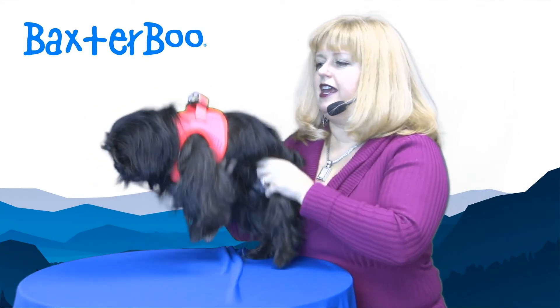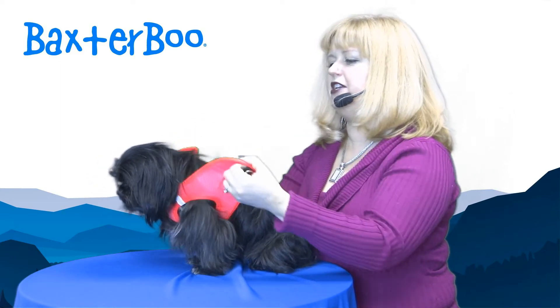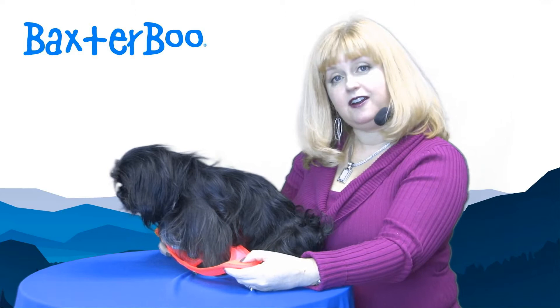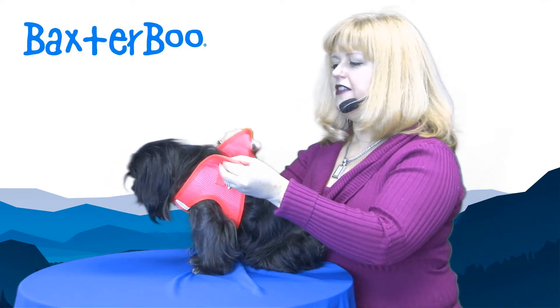Sinbad's pretty tired here, he's been really busy. I'm going to show you how to put this on and hopefully he won't mind too much. It's a step-in harness, so you have your pup step into the leg holes.